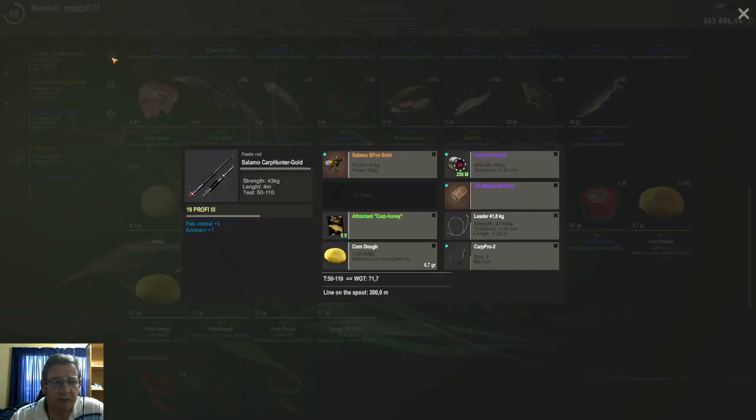For hook sizes here in France, I went up to size 2 hooks. The size 2 hooks work quite ok here with the doughs in France, and I also added the attractant carp honey that I use here in France.